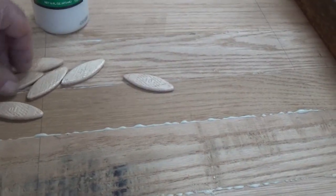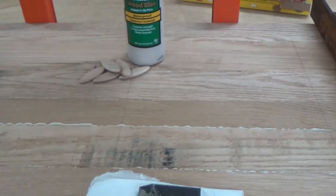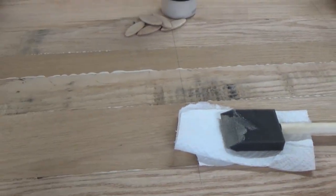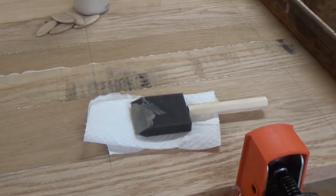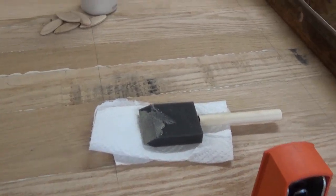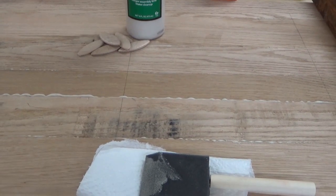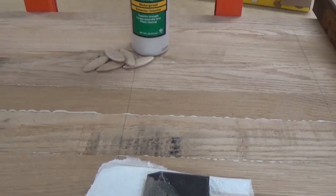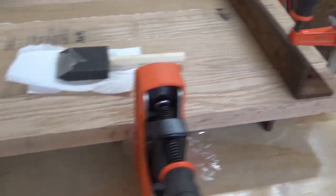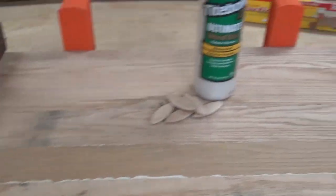These are the biscuits I use — they're basswood and they work really, really well. I haven't had a failure on any of my cutting boards or charcuterie boards. I know a lot of people just end-glue them together, but I use biscuits on everything — furniture, charcuterie boards, cutting boards, cheese boards. It's probably overkill, but I haven't had an issue.